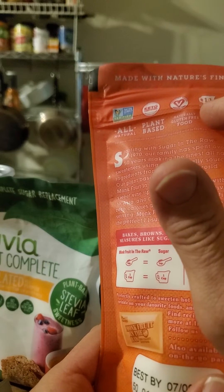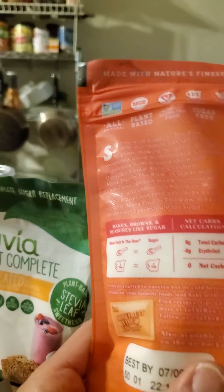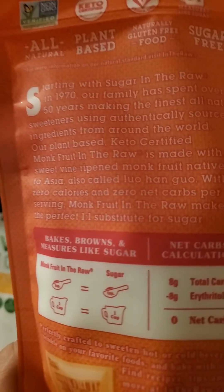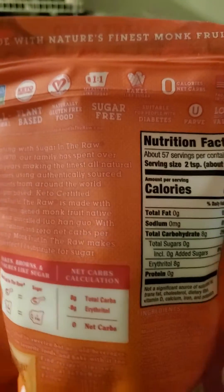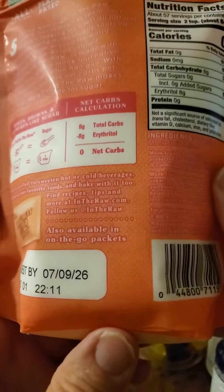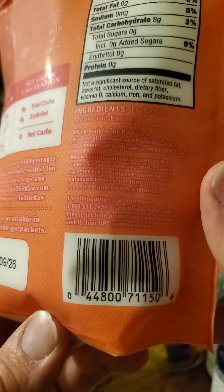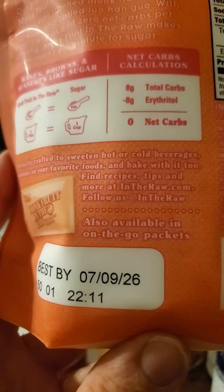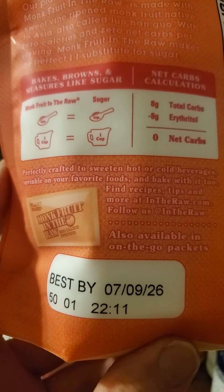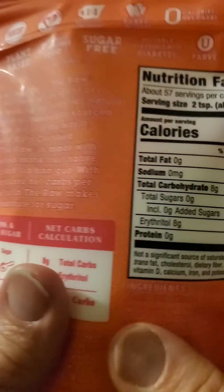Sugar-free, naturally gluten-free, plant-based, all-natural. Here's the big blurb on the package, and there's information about the Cumberland Corporation, and another blurb.